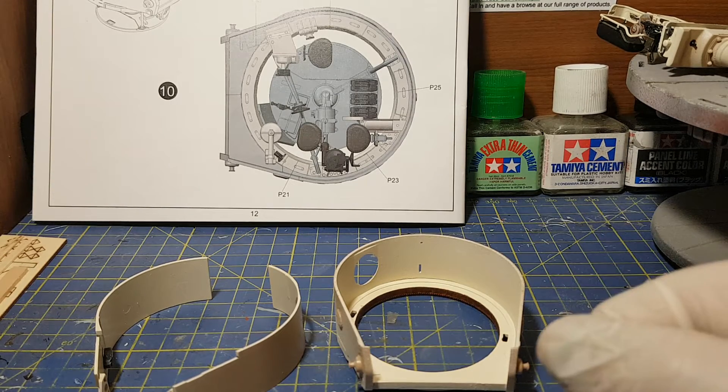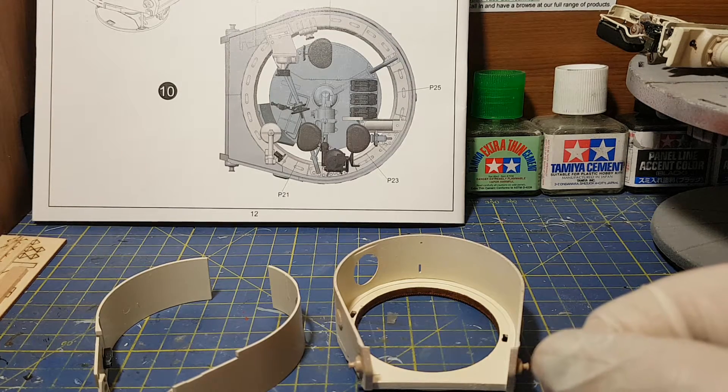Hello, it's Guy here from GD Models. Today I'm going to be doing the next stage of the Ryfield Mark 1 Tiger Tank.